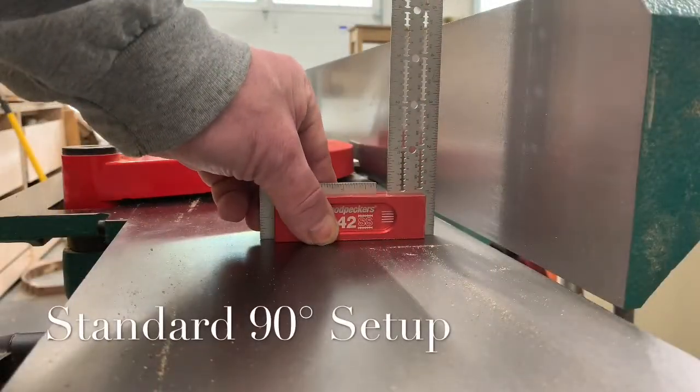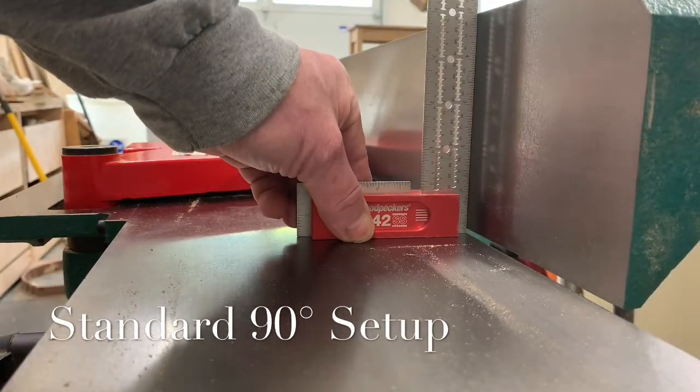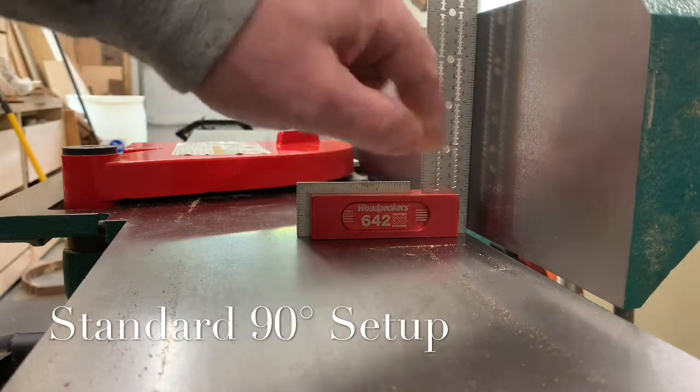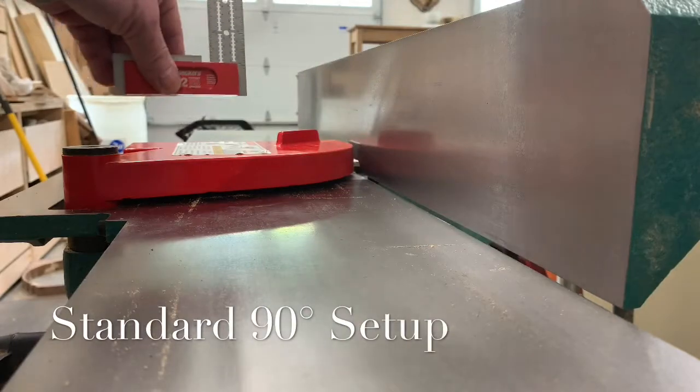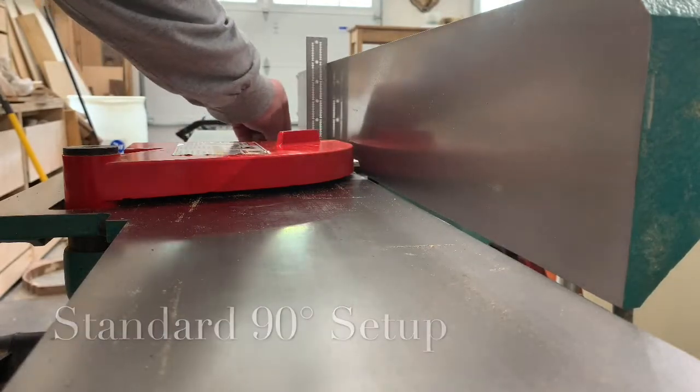As shown here, the standard setup for a jointer is 90 degrees. The reason for this is when you're milling lumber, you want to create a board that has four perfectly 90 degree corners.